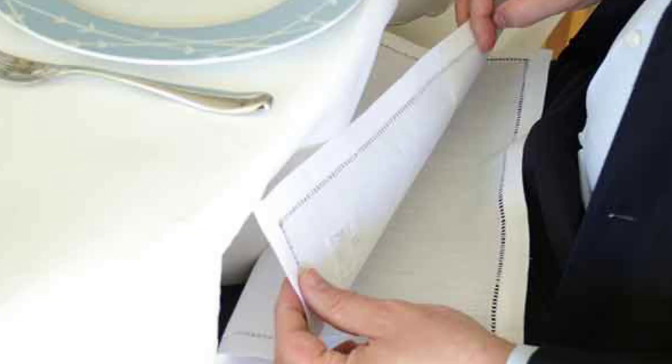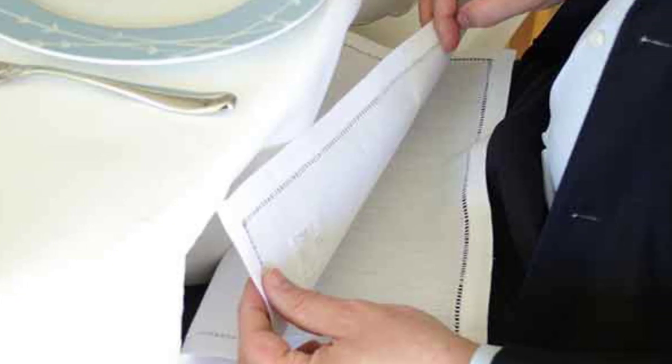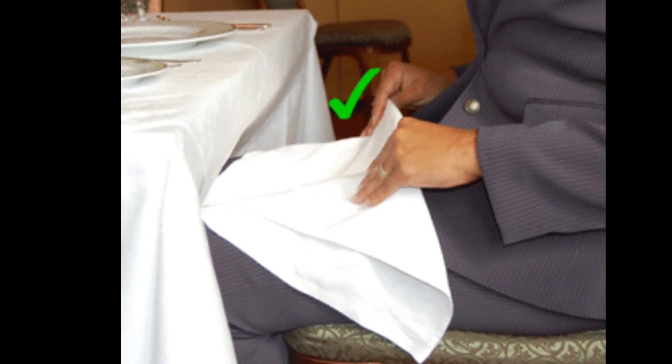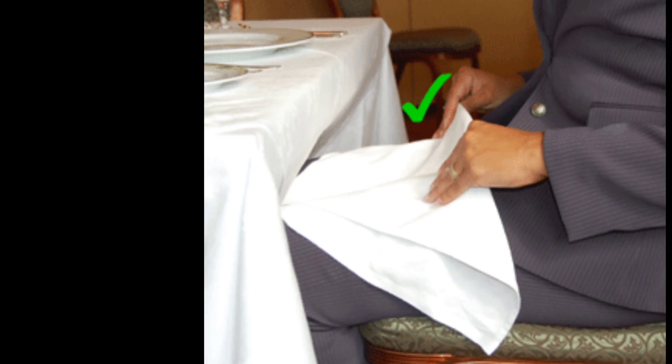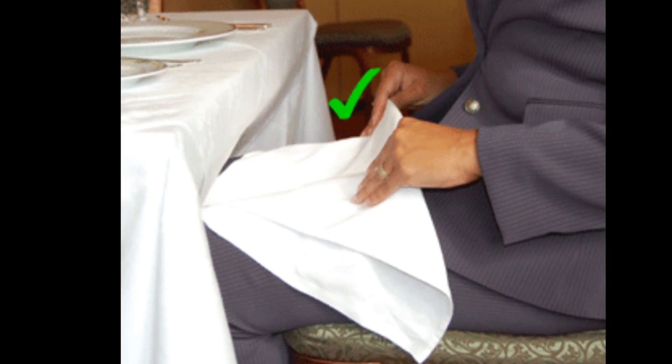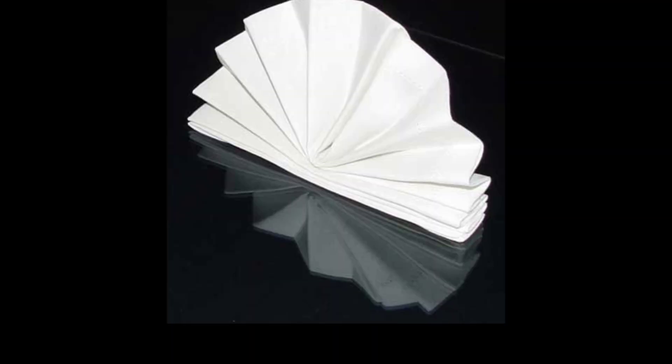Placing the napkin in your lap. Place the napkin in your lap immediately upon sitting. If there is a host or hostess, wait for him or her to take their napkin off the table and place it in his or her lap. An exception to this rule is buffet style meals, where you should unfold your napkin when you start eating.